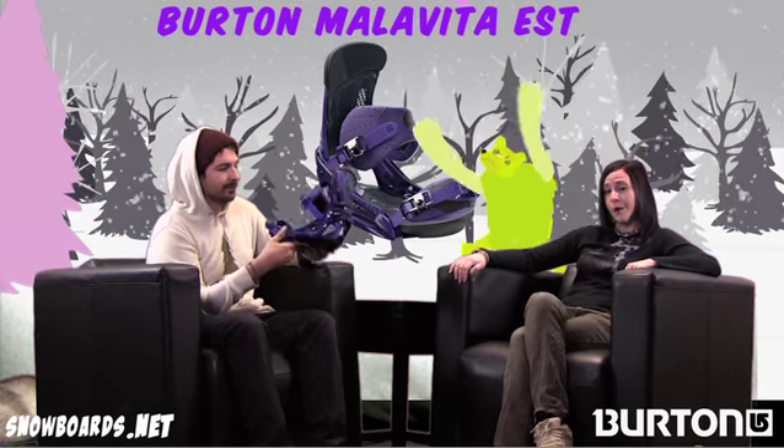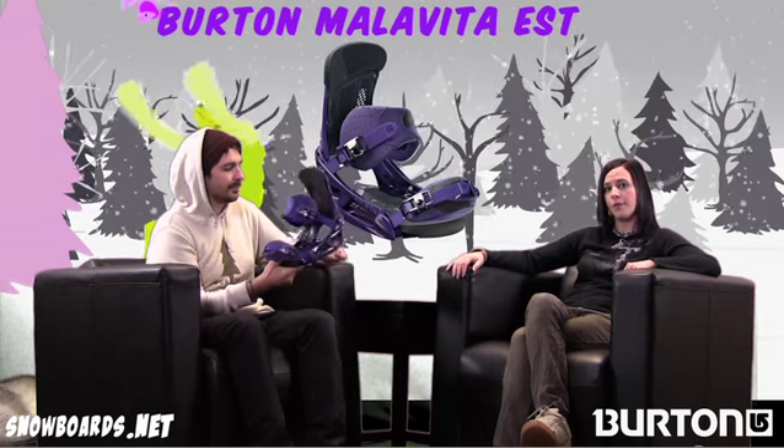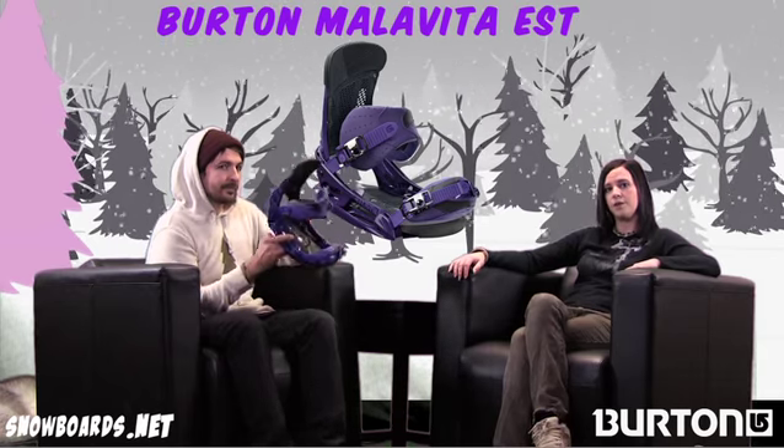Well there you have it. That's the Burton Malavita EST — great choice for your freestyle guy looking for an intermediate to advanced level binding to put on the channel boards. Really gives you and helps you maximize that feel from your channel board. So check it out on snowboards.net. Thanks for watching The Morning Shred.